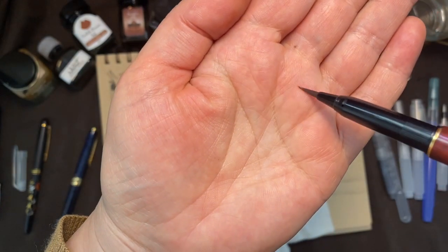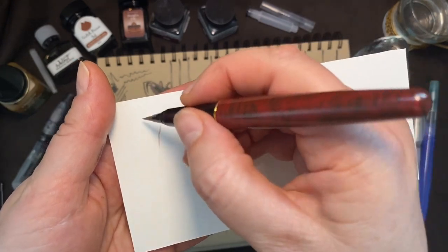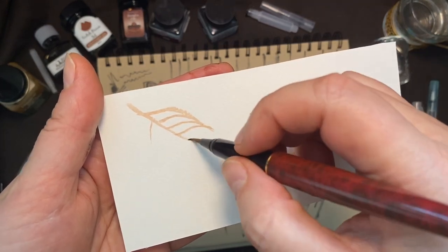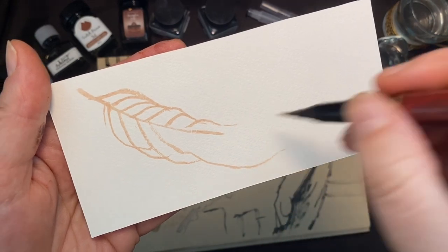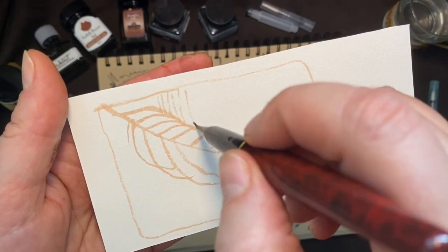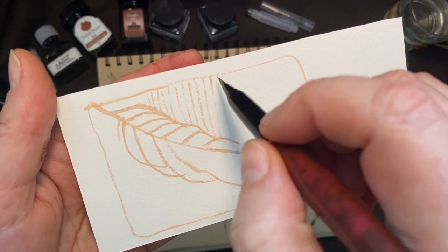This brush has a natural weasel hair — very fine. Here we're using it on rough paper and you can see that lovely broken texture showing through. Having a brush that's got the ink inside it means you never have to stop. You always have that long, long, long flowing line — wonderful for quick sketches. Certainly a time saver and lots of beautiful details can be accomplished quickly.